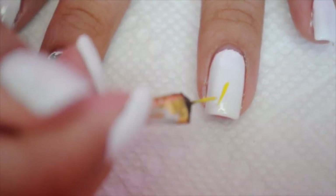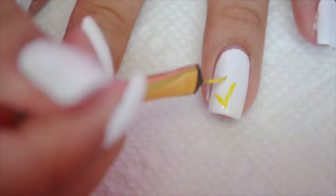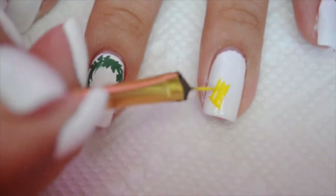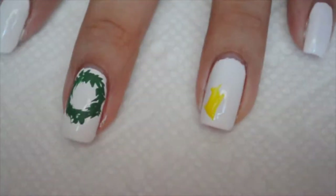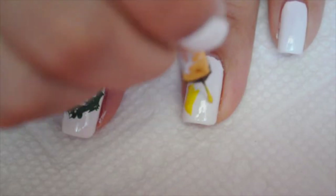Now I'm gonna do a bow with a mistletoe on it. For the bow, I'm just using yellow acrylic paint and I'm just going to draw a simple, pretty bow, and then I'm gonna go on to the next step.